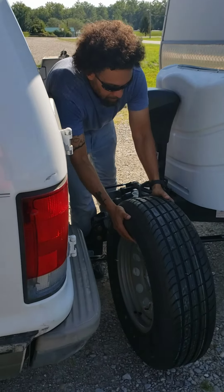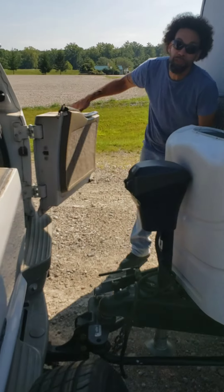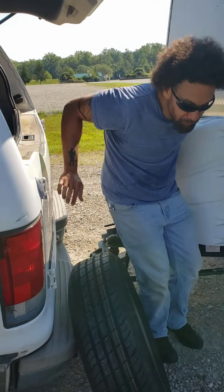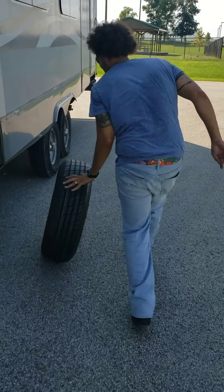What are you doing with that tire? I'm gonna change out one of the trailer tires that has a slow leak. It was at 50 pounds of pressure the other day, now it's at 35. Where is it supposed to be? It's supposed to be about 70. That's not gonna work.